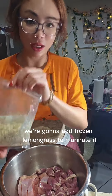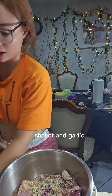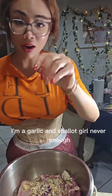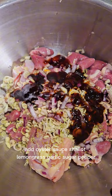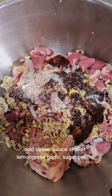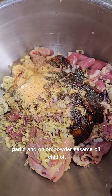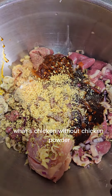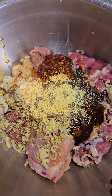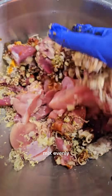Add frozen lemongrass to marinate — I keep my chicken cold. Shallot and garlic, I'm a garlic and shallot girl, never enough. Add oyster sauce, shallot, lemongrass, garlic, sugar, pepper, garlic and onion powder, sesame oil, chili oil. What's chicken without chicken powder? More lemongrass. Mix evenly.